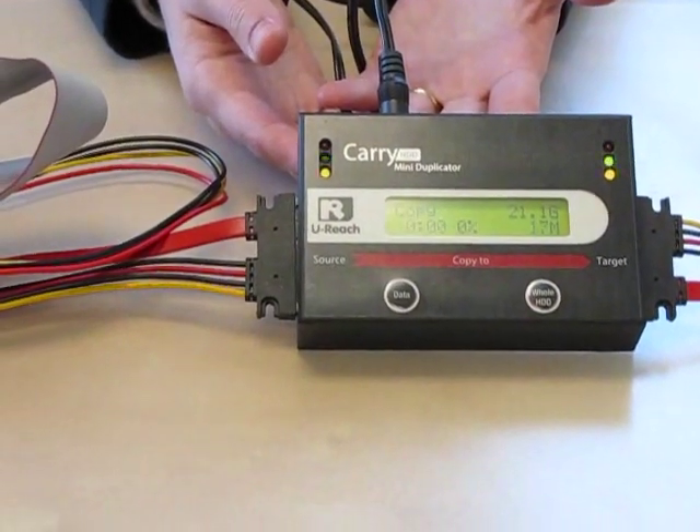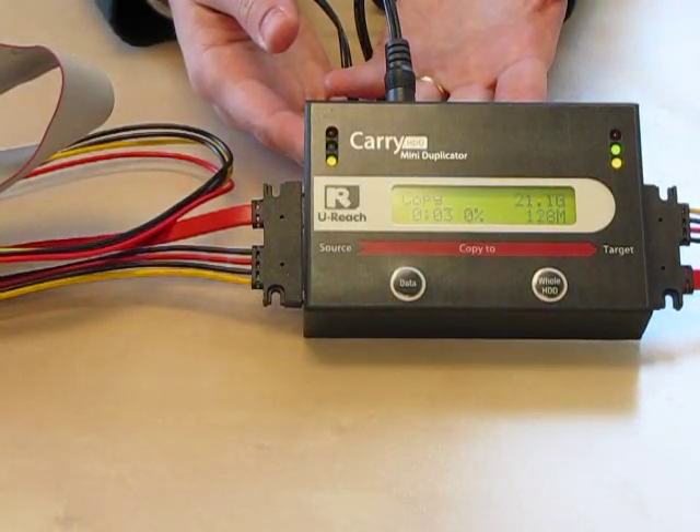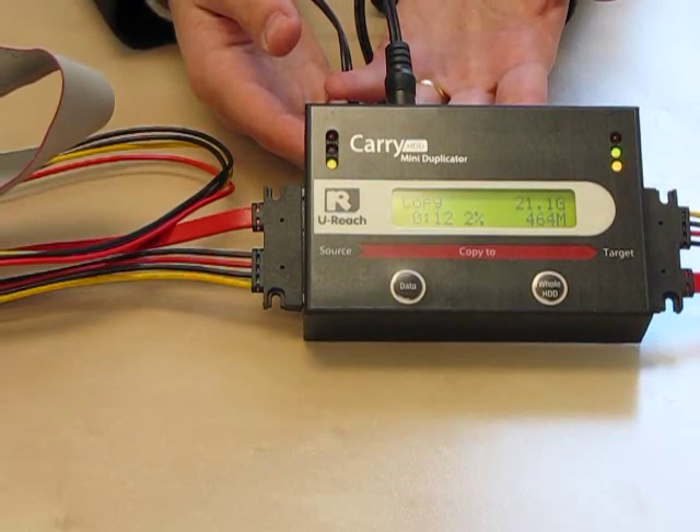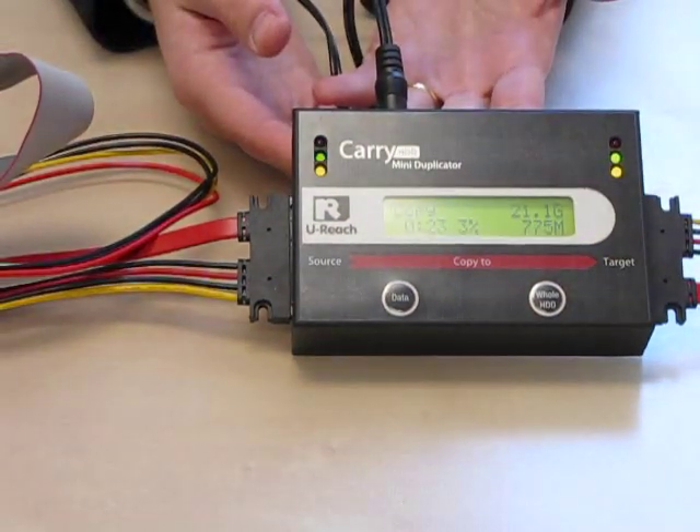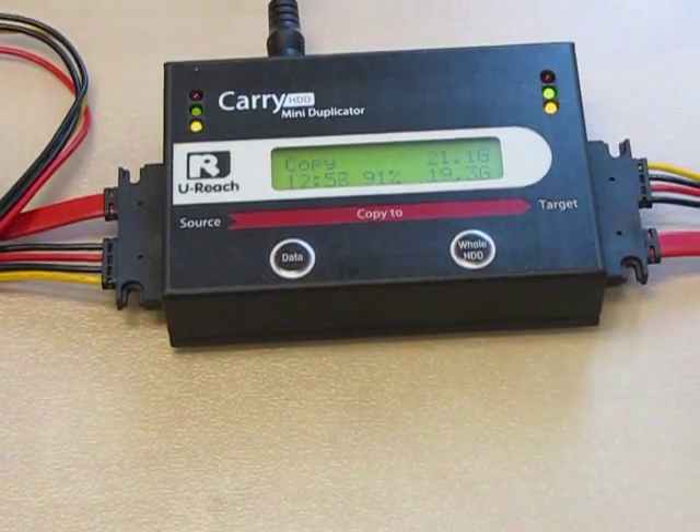It's done analyzing the source. Now it's ready to copy. You can see the percent copied at the bottom of the screen. Since my hard drive is old, it might take a while to copy.